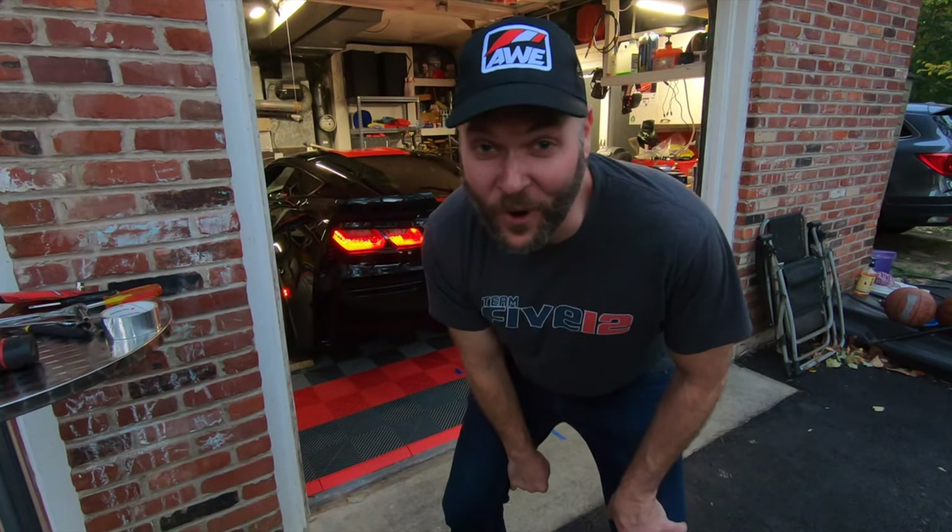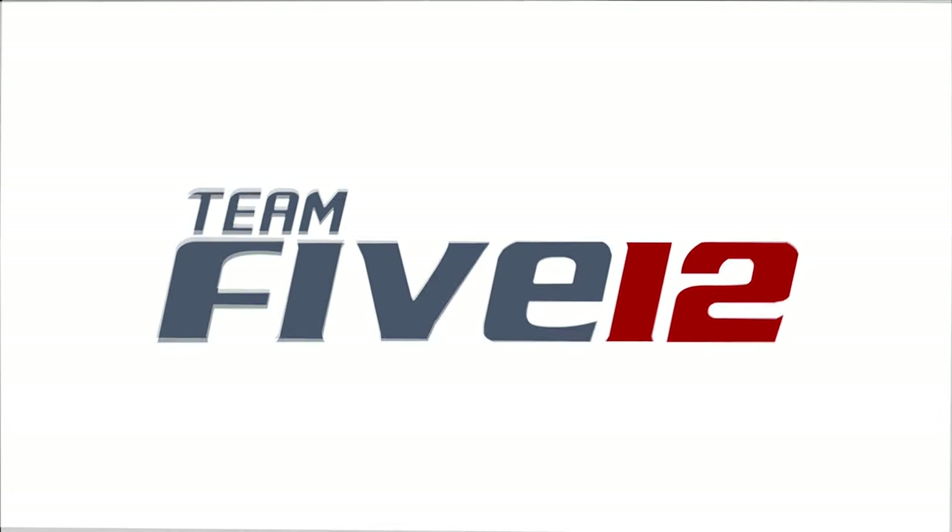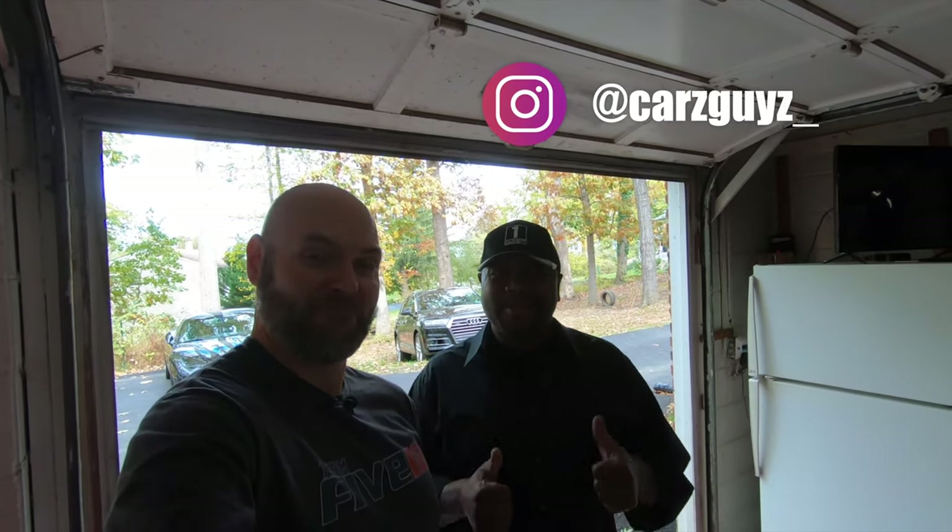Now that is a cold start. What's up everyone? This is Scott with Team 512. I'm JT from Cars Guys. And we're back with another video.